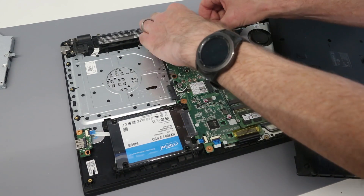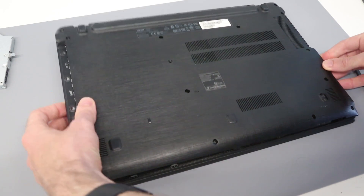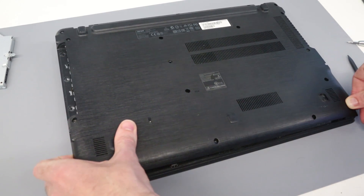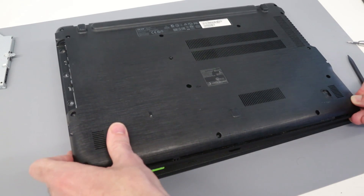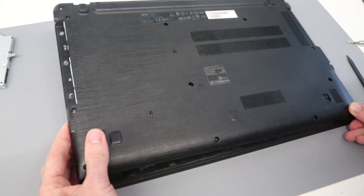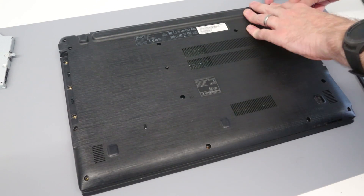Of course we must not forget to reconnect the battery. To get the base back on, we're going to line it up over the ports on this side — starting with the VGA port and clipping it over. The microphone port is actually the trickiest as it's quite tight. We press on that and down until it pops around. With everything positioned we can now see all the screw holes start to line up.